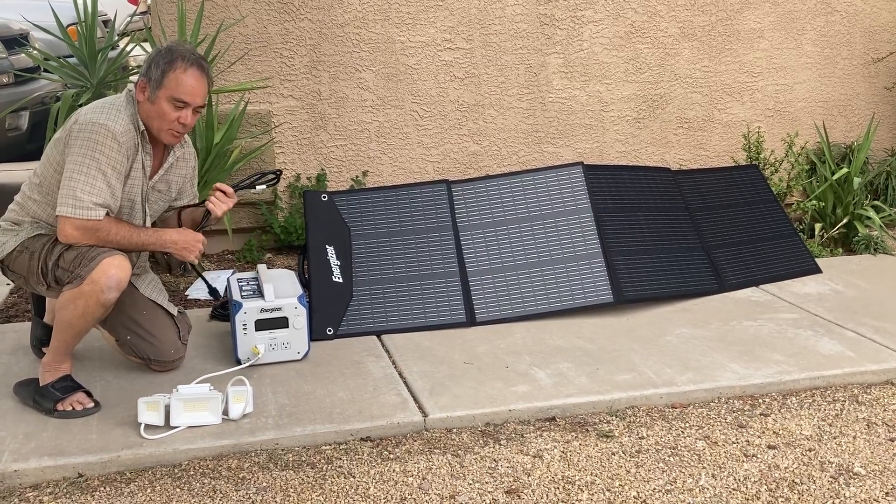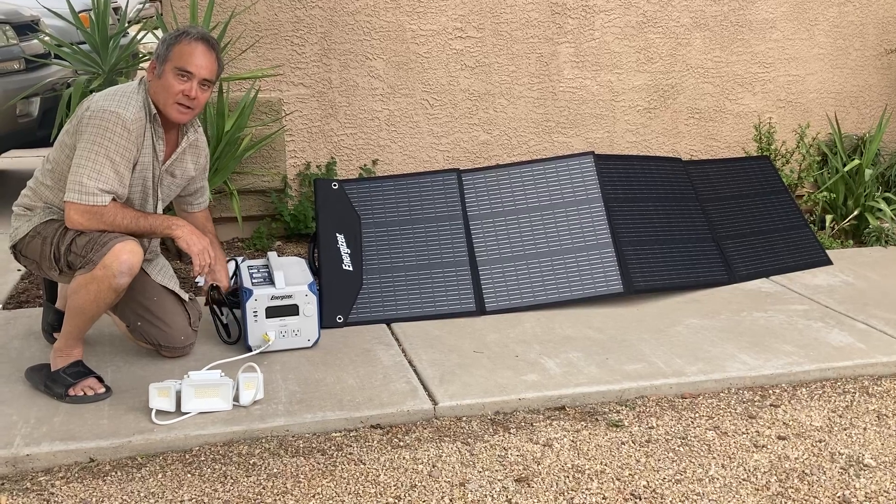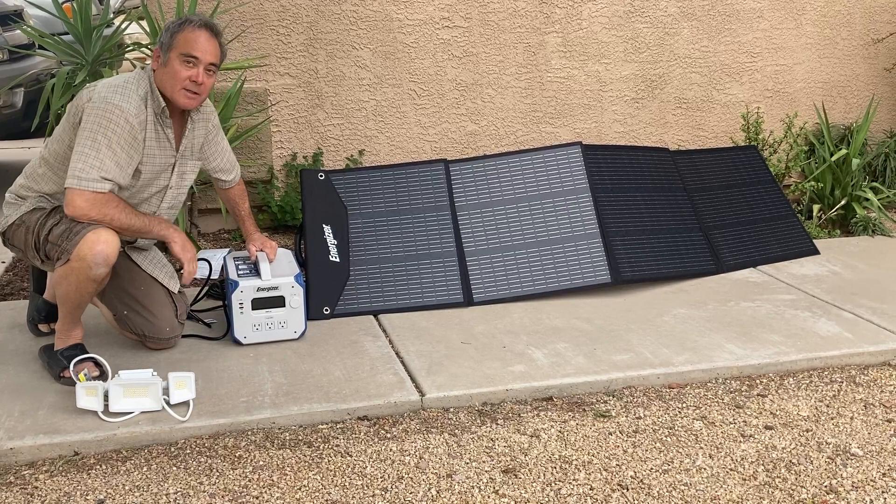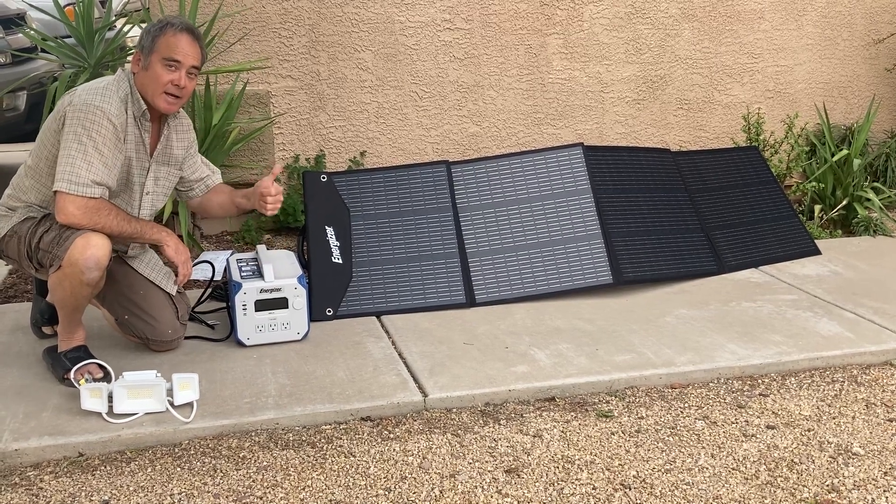If you're out remote, camping, or RVing, and you're looking for a really great generator power source, this is an excellent choice — 10 out of 10.